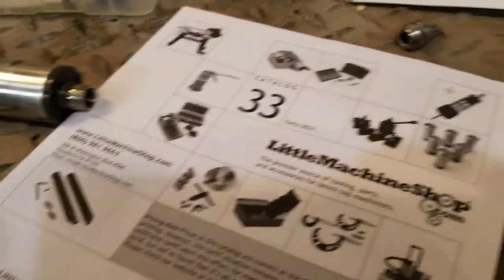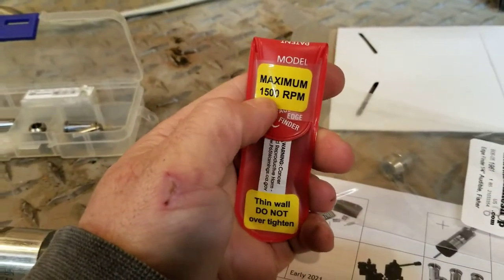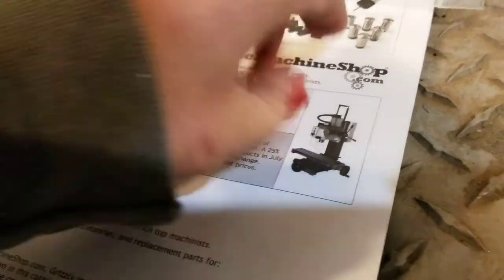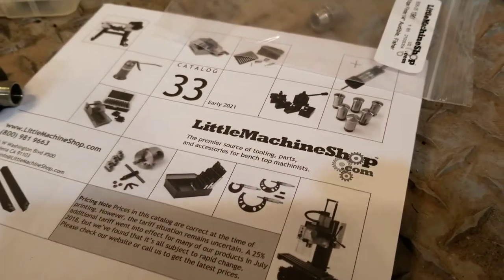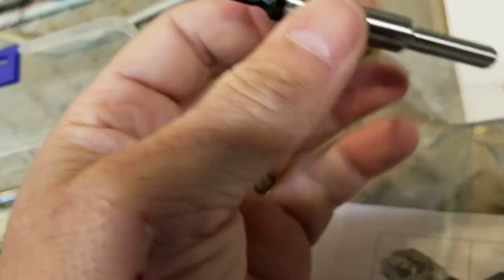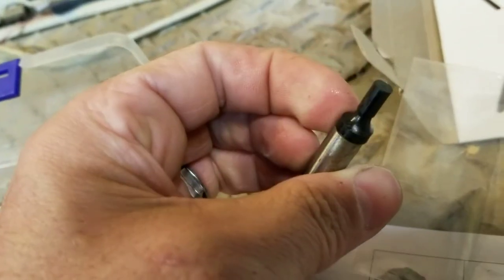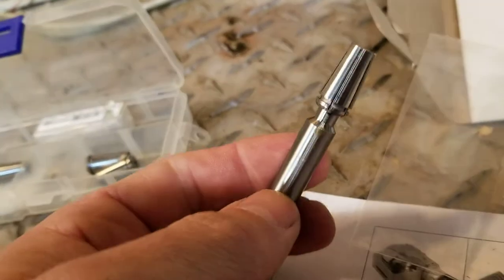Using my teeth to dump this thing out. It's got a flat on one side, but the best part is it fits into a quarter-inch collet.